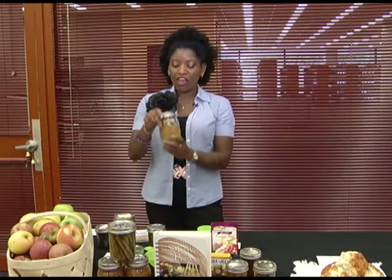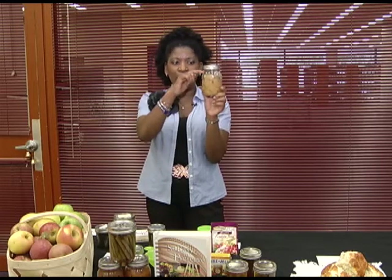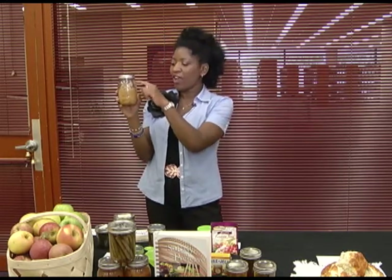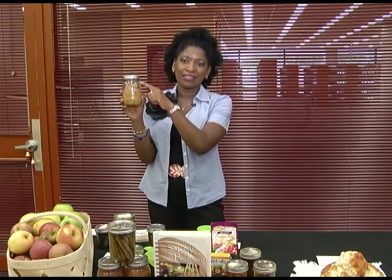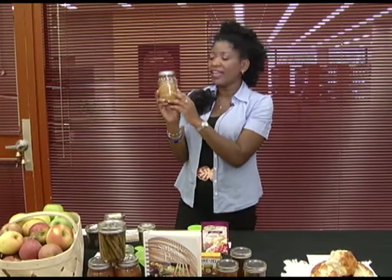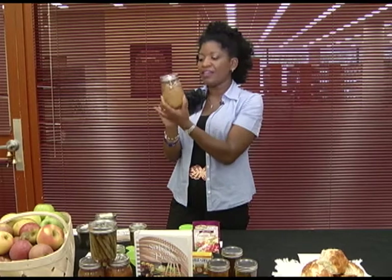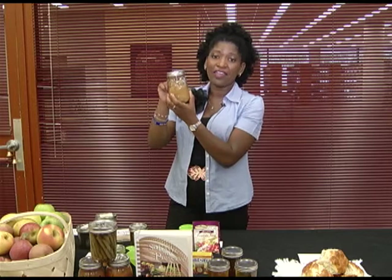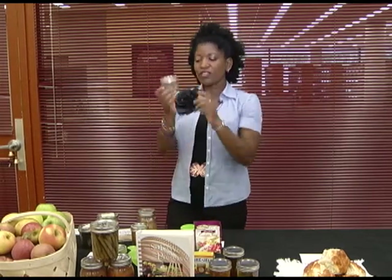Other problems include water not coming over your apples or your syrup pack not covering the apples. You cannot store it this way and would have to eat them immediately. These were canned about a year ago and the water was not over them properly — and although there's no molding, they are not safe to eat.